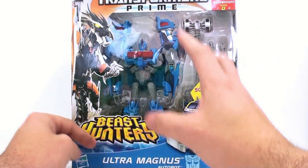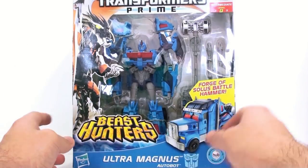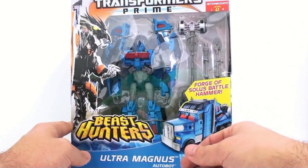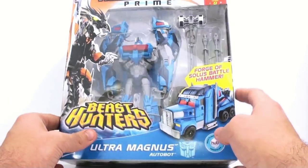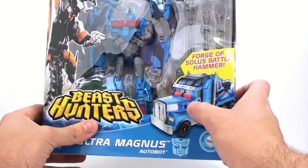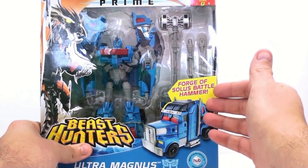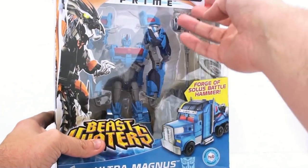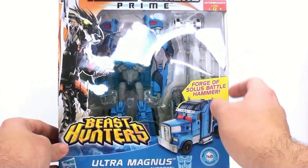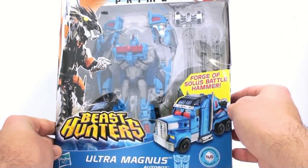I'm actually really impressed with this. I really dislike that RID Optimus as Optimus Prime, but as Ultra Magnus the character it fits a little bit more because he's a little bit different looking. This actually looks like it's the Arms Micron one with the peg on the side, and it says it comes with the Forge of Solus Battlehammer. You've got the Forge of Solus Prime — a wonderful accessory to have. It's got his missiles and really big shoulder pads which is iconic for Ultra Magnus.